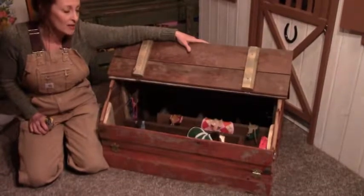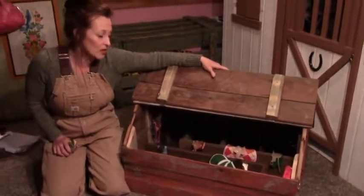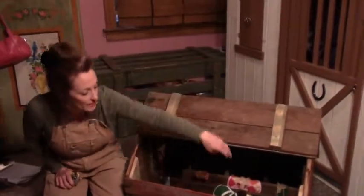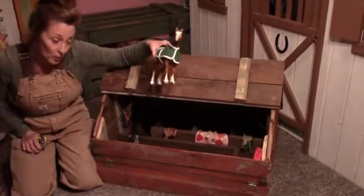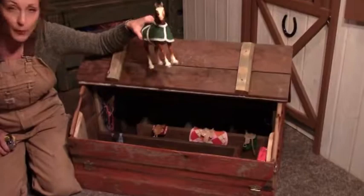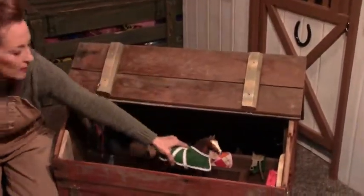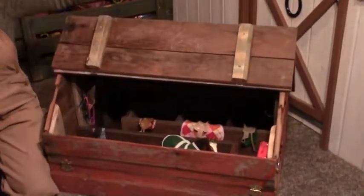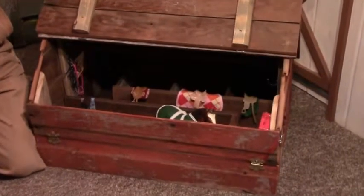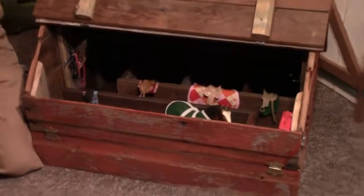With anything you're building, you're going to consider where it's going, the location, and also your scale — for example, what's going to go inside your barn. In this one we're going to have some Breyer horses, so we pick those out first to get a good idea of how big our barn has to be. She would have liked it twice the size, but it still has to fit through a standard door and I still have to be able to carry it.